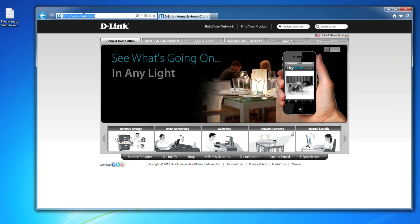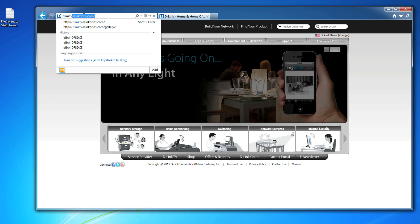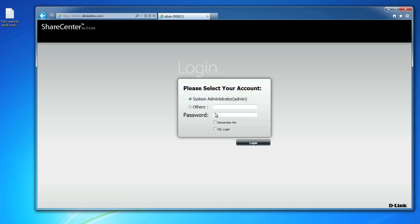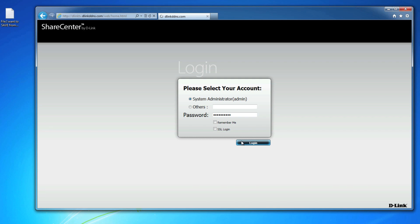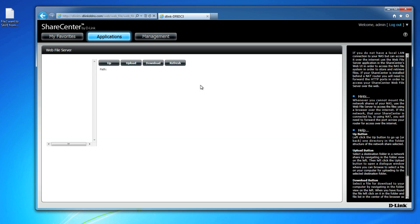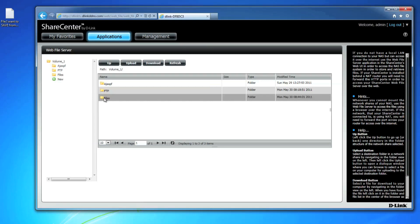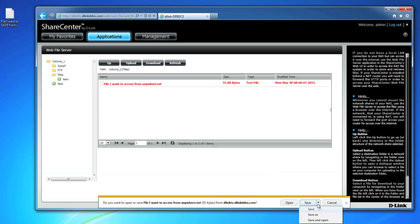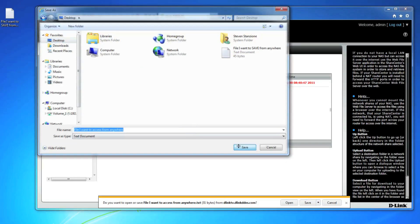Now I'll show you how to access files from your ShareCenter NAS remotely using the Web File Server feature. Anytime you are away from your home or office, open any web browser on a Mac or PC. Type the hostname you created on your Dynamic DNS account in the address bar and you'll immediately recognize the interface. Log in with the password you usually use when logging into your ShareCenter from home. Click on Applications and Web File Server. You'll see the contents of your NAS including all the folders and files. Navigate to a file you want to download remotely, select it, and click on the download button. Your browser will prompt you to save the file — it's that simple.